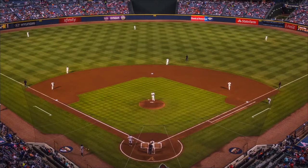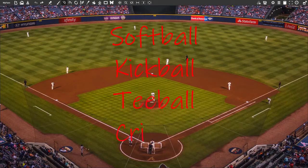Baseball is considered a striking and fielding sport, which means that one team is trying to hit the ball, and the other team is trying to collect that ball wherever it goes. Other striking and fielding games include softball, kickball, tee ball, and cricket, but for today we're using baseball as our example.